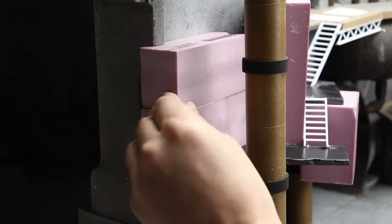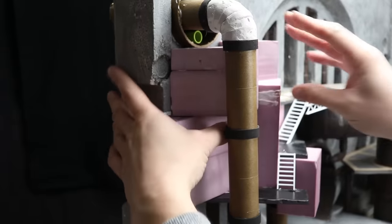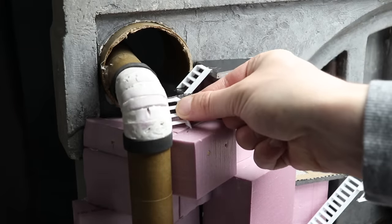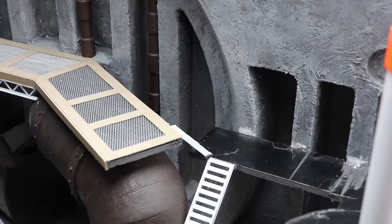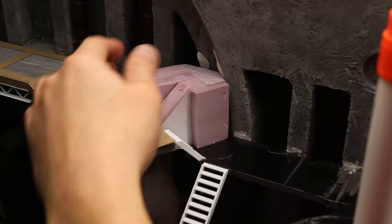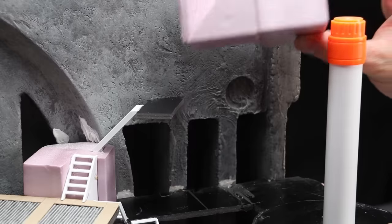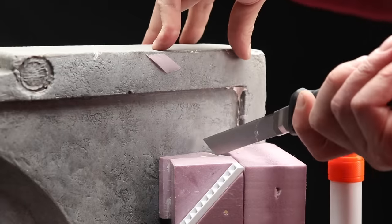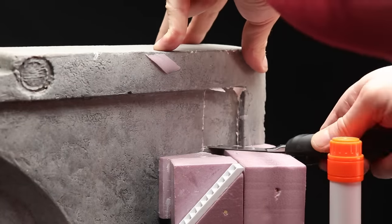I keep adding more and more structures, and with them, more and more paths up, down, and across the piece. Sometimes creating the sense of something vast is just as much about what you don't show as what you do. In this case I'm really excited about these paths that go off the piece, either through the concrete wall or off the top, because it gets my imagination going about what could be beyond.